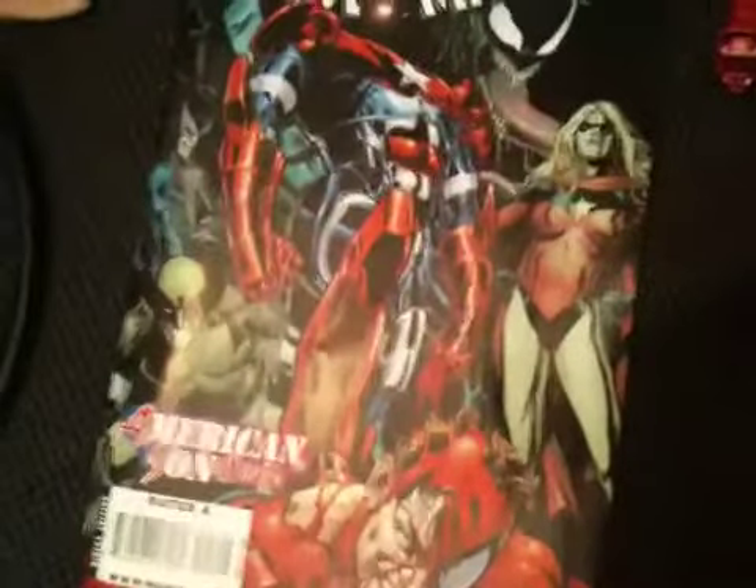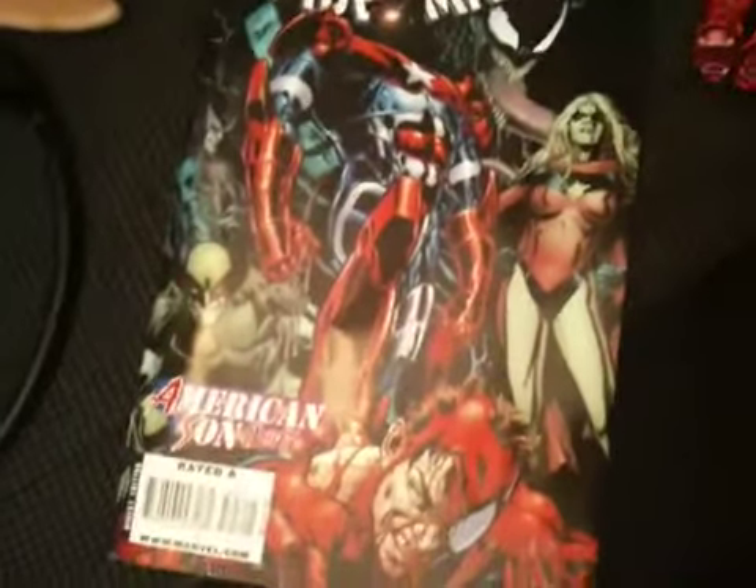Look out — there's the customized shield for my Dark Avengers Aries right there. There's a picture — one of the pictures I used to help customize the Iron Patriot. You can see Dark Reign and Amazing Spider-Man right there — I used a couple different pictures from that to customize it.